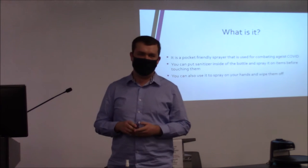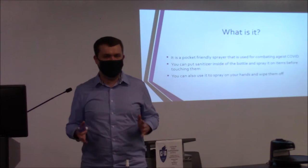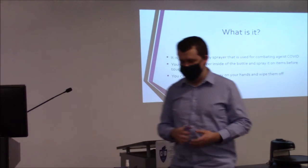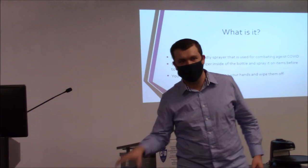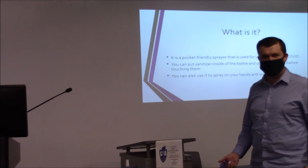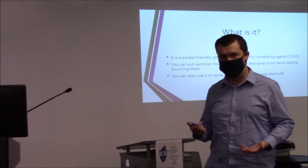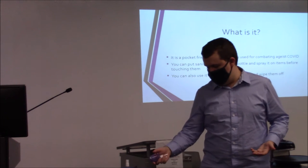The virus is kind of going around everywhere and people just want to be safe. So if you're in a store or something and you see an item that you want to touch or look at, it's just not safe to do so. So I made this as a quick and easy way to use it on items.